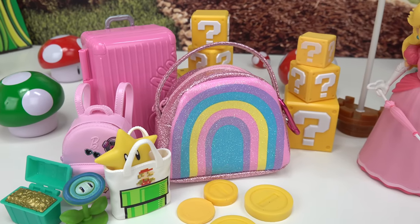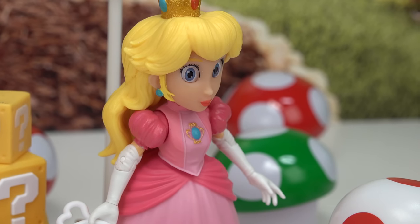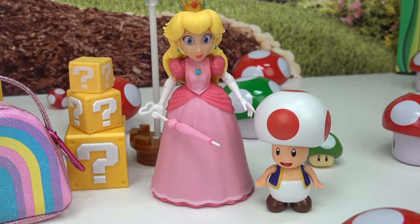Princess Peach, what is all of your stuff doing outside? Remember Toad? We're doing renovations to the castle. What kind of renovations? It's going to be sweet. Come check it out.